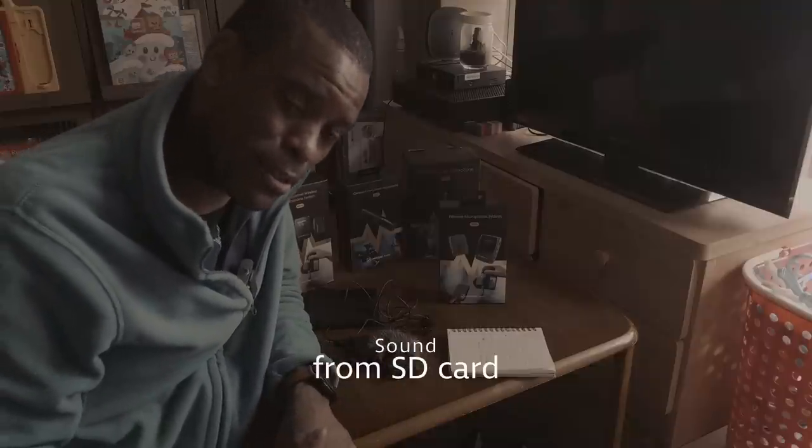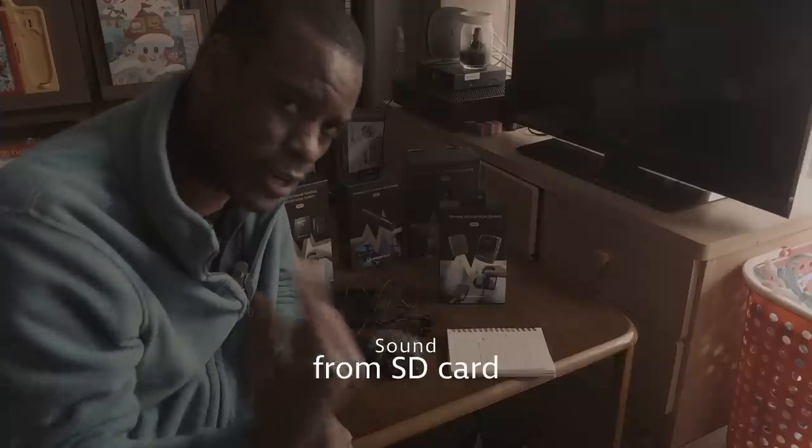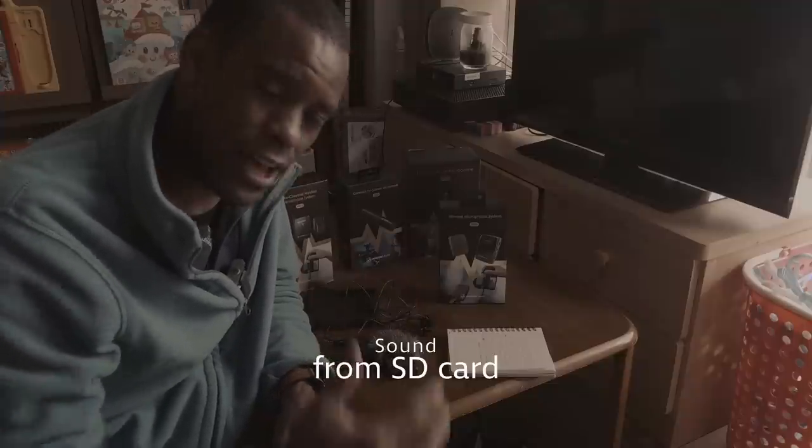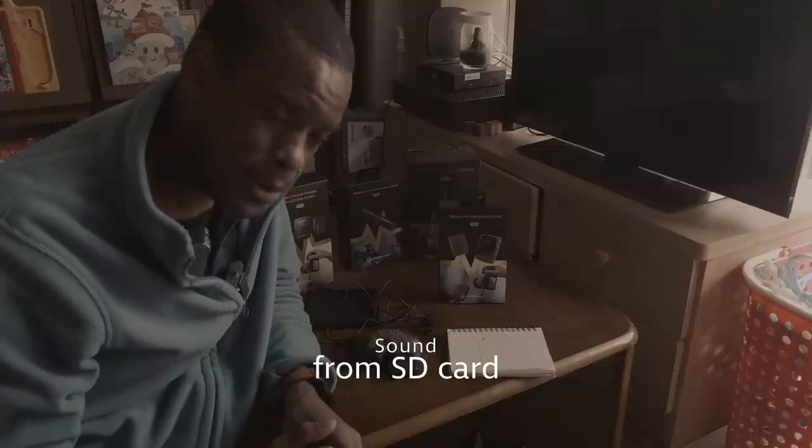Alrighty guys, let me know down in the comments what system you guys use to record your sound — that would be cool to recommend for everybody. Other than that, all the info will be down in the description. Catch you guys in the next one. Keep filming. Patrick LeVar.